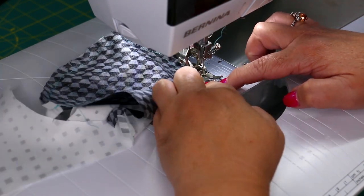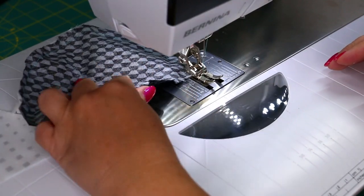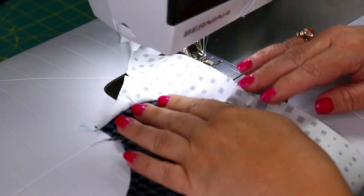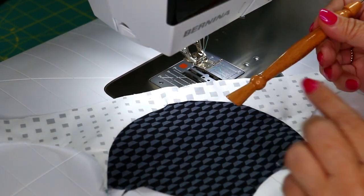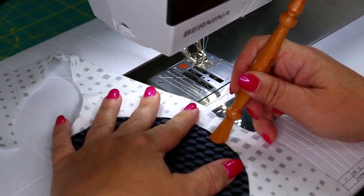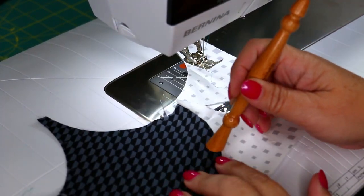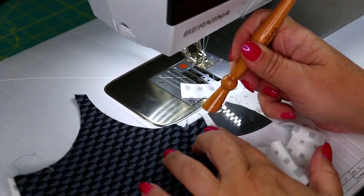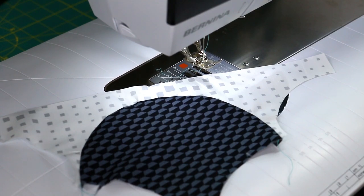I was really impressed and proud of myself — my very first ever attempt and it's perfect. Go ahead and press this. I used my ByAnnie stiletto and presser, which is just a great little tool. I'll have a link in the description so you can watch a video on how exactly this is used and all its benefits. It's a nice little handy presser.